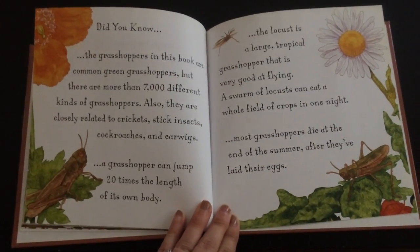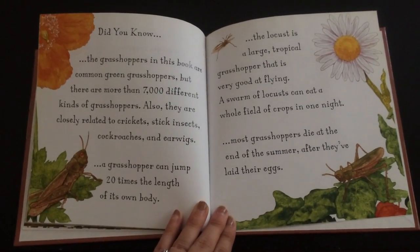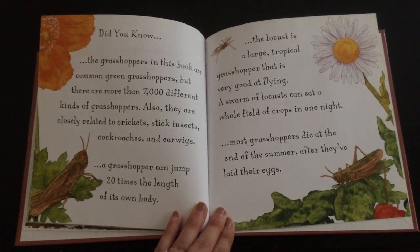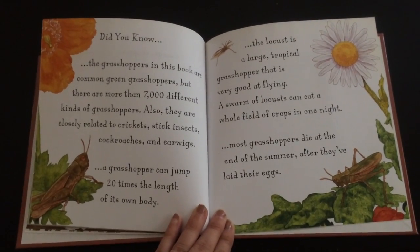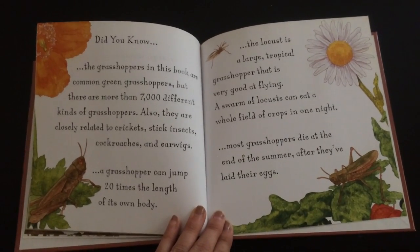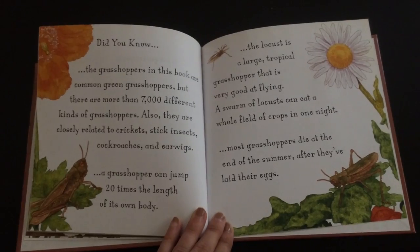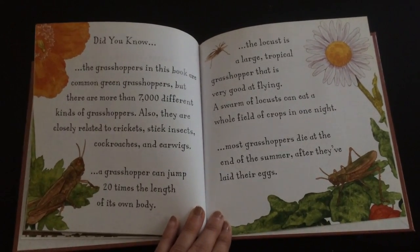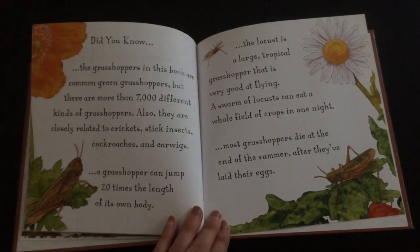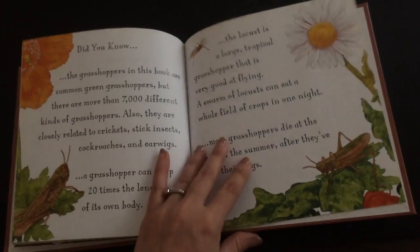Did you know the grasshoppers in this book are common green grasshoppers? But there are more than 7,000 different kinds of grasshoppers. They are closely related to crickets, stick insects, cockroaches, and earwigs. A grasshopper can jump 20 times the length of its own body. The locust is a large tropical grasshopper that is very good at flying. A swarm of locusts can eat a whole field of crops in one night. Most grasshoppers die at the end of the summer after they've laid their eggs.